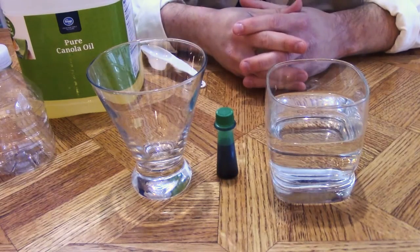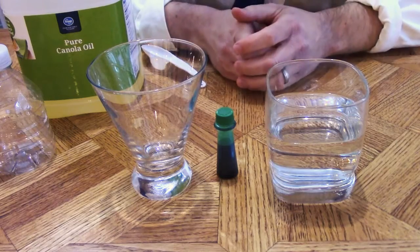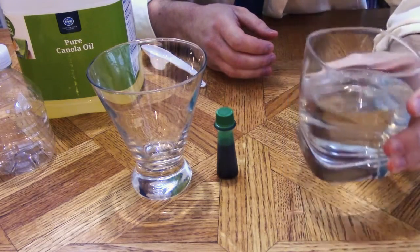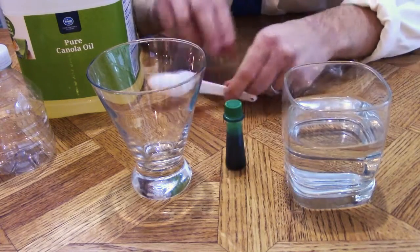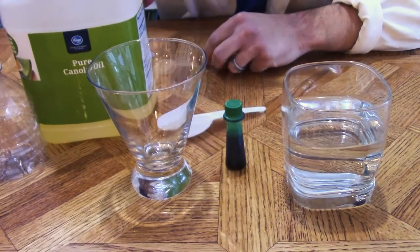Hello! For this week's experiment we'll be using water and oil. In this clear tumbler we've added cold clear water. We have our food coloring and our tablespoon to measure, and vegetable oil.